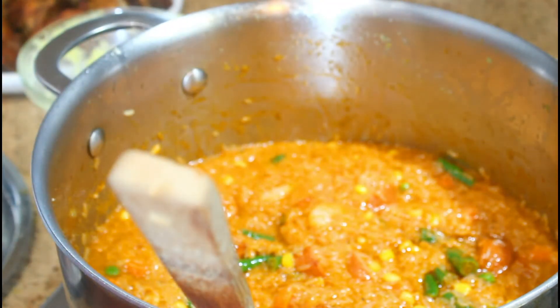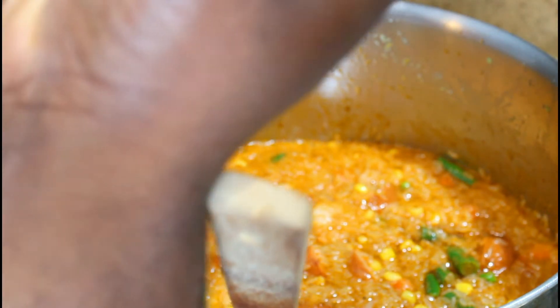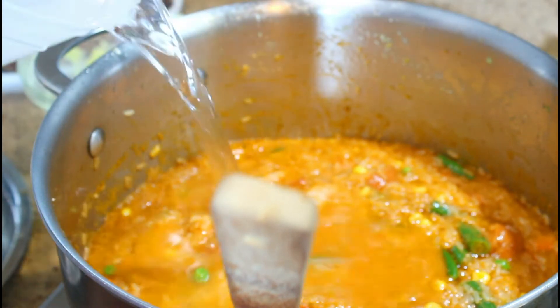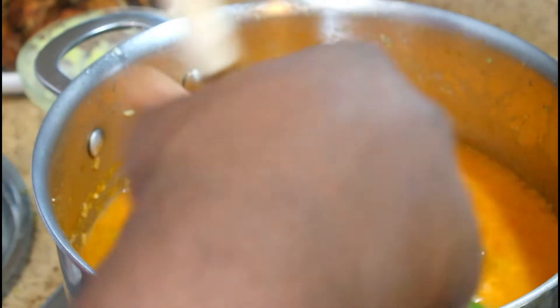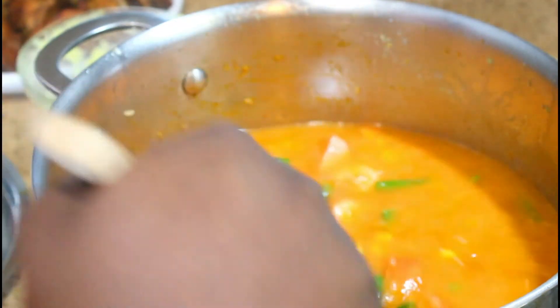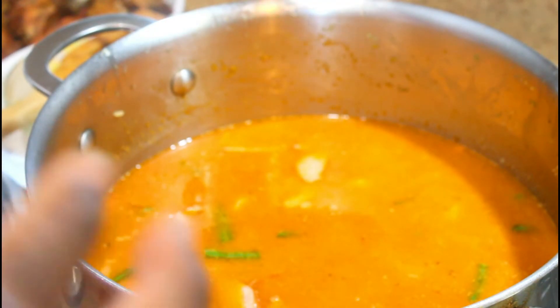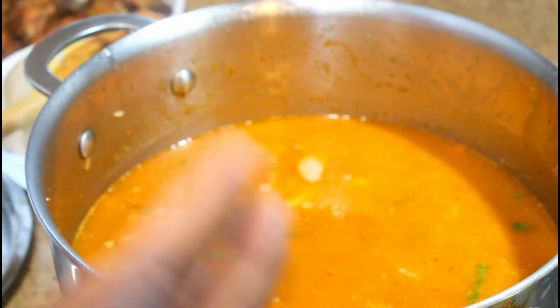Once you get this all mixed up, it cooks just like regular rice. You're going to add water — tip for adding water: you're looking for the water to come up above the rice past your first knuckle. Mix to make sure the water gets distributed completely through, bring it up to a boil, let the water absorb into the rice, then turn it on low and let it simmer for about 20 to 30 minutes and that will cook your rice.